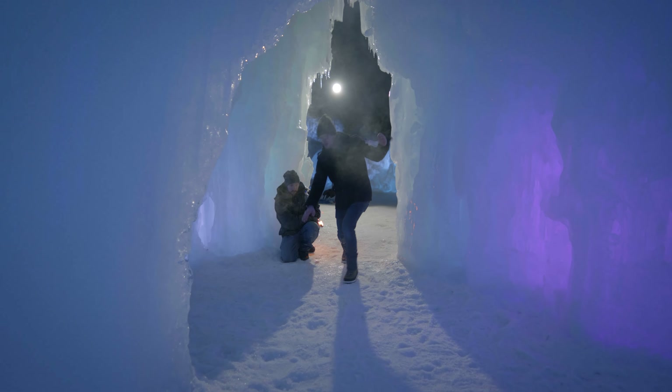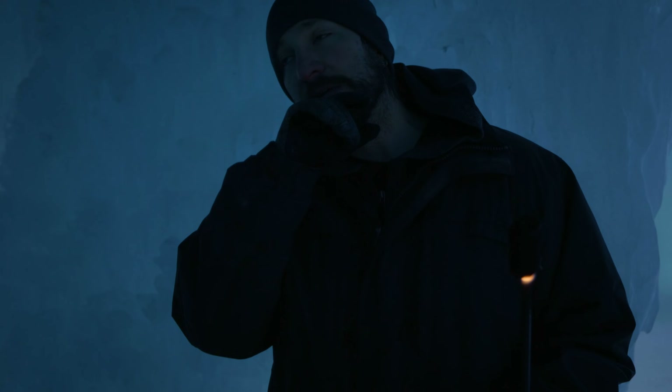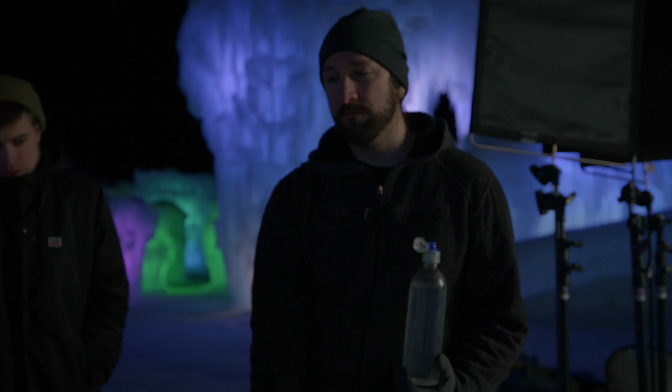I'm the fire guy. I guess I'm the dragon in a way. That's fuel — it freezes really fast, so you gotta keep it warm. There's still some residual in my mouth, I gotta wash it out. I'm not supposed to breathe through my mouth either — you're supposed to keep breathing through your nose, because you don't want to inhale the fumes. If you do a lot of fumes you can get chemical pneumonia.